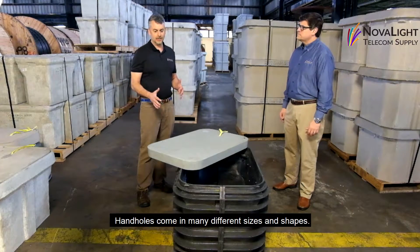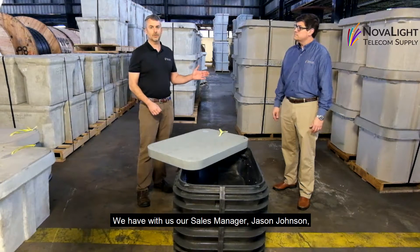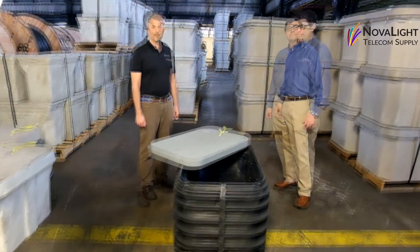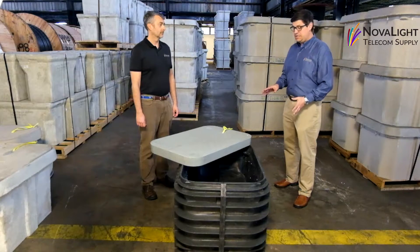Handholds come in many different sizes and shapes, and today we're going to feature this handhold from Channel. We have with us today our sales manager Jason Johnson, who's going to provide a little bit more information about this particular type of handhold. This is a 24 by 36 by 24 handhold. It's made of engineered high-density polyethylene, or HDPE.